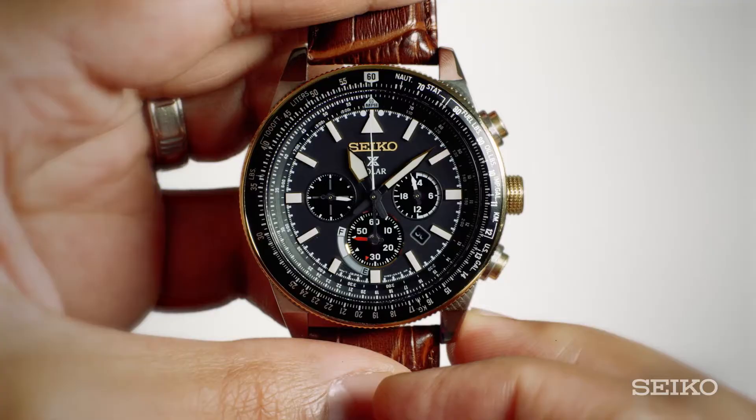When the stopwatch is not being used, the watch is in the power reserve mode. The power reserve level is displayed around the six o'clock sub-dial.